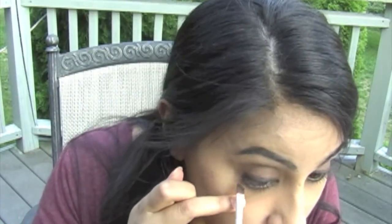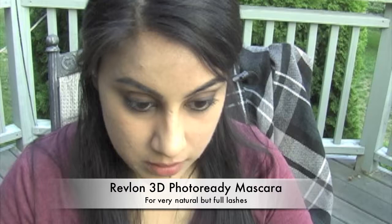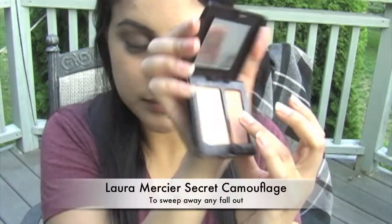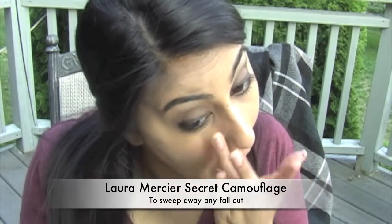Sweep the same two colors on your lower lash line — I'm using an angled liner brush. It doesn't look like Cara is wearing any sort of mascara, which is bad campaigning on Burberry's part for the mascara that they're selling. But I'm just going to use a very natural looking mascara. Also, you need to make sure you hide any of the fallout that you got from using these dark shadows, so I'm just sweeping my concealer under my eye again.